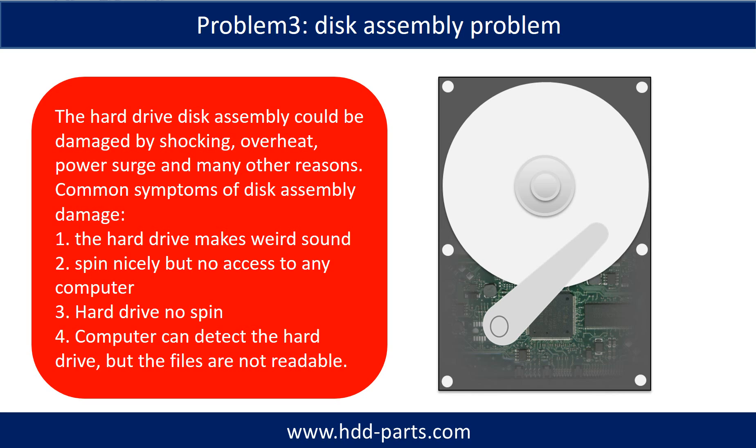If the hard drive disk assembly is damaged, we can perform disk data recovery to recover the data from the disks. The common symptoms of hard drive disk assembly failure are: one, the hard drive makes a weird sound; two, it spins normally but no computer can access it; three, the hard drive does not spin at all.